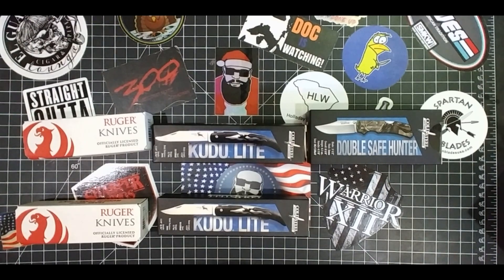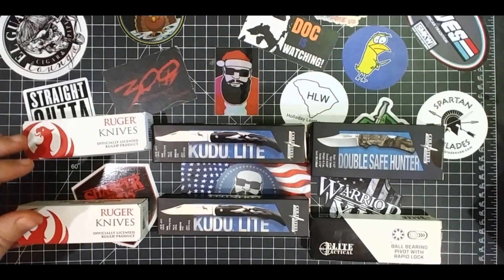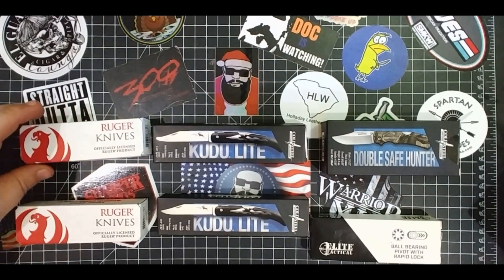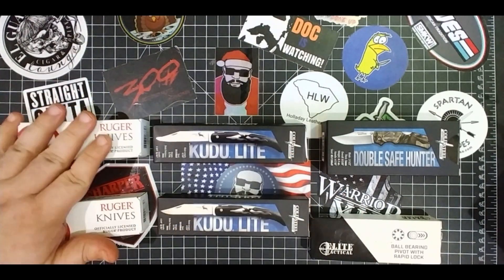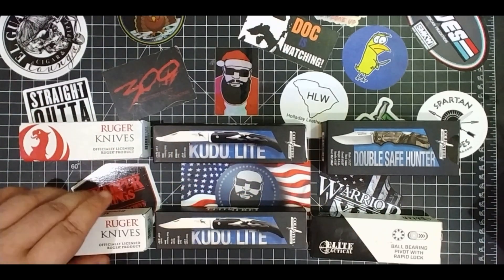There you go for the first part of the Ho Ho Giveaway. And then you got the Double Safe Hunter — this hasn't been opened yet. The Kudu Lite and the LCK. These are one winner each. One winner gets three knives.